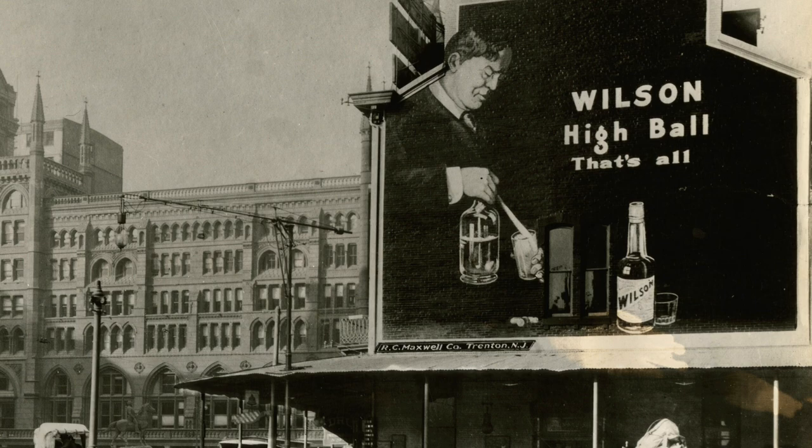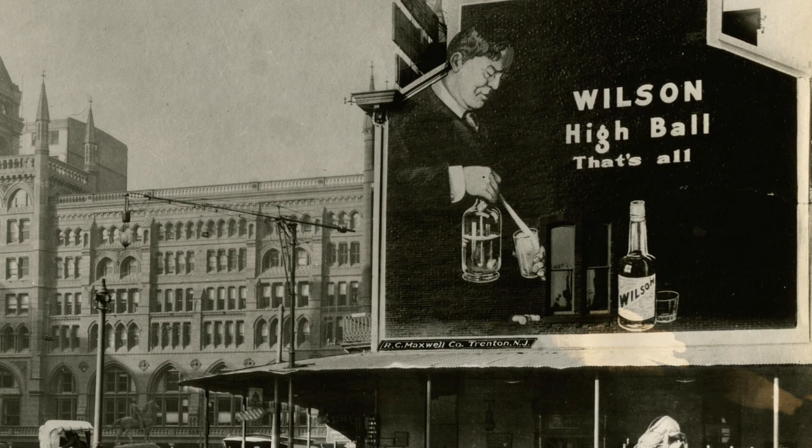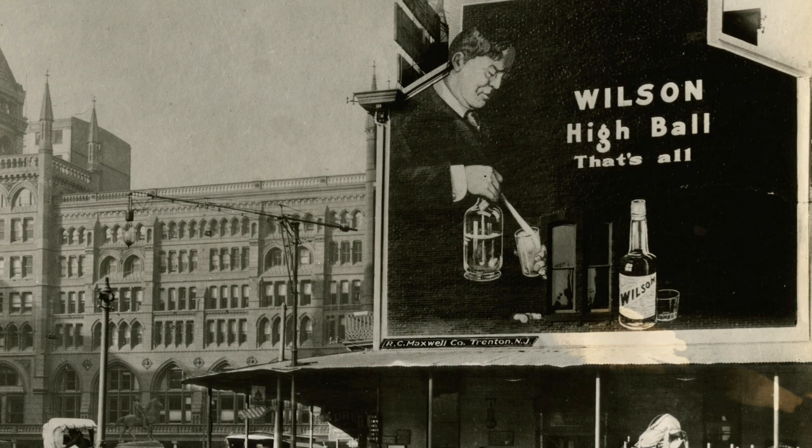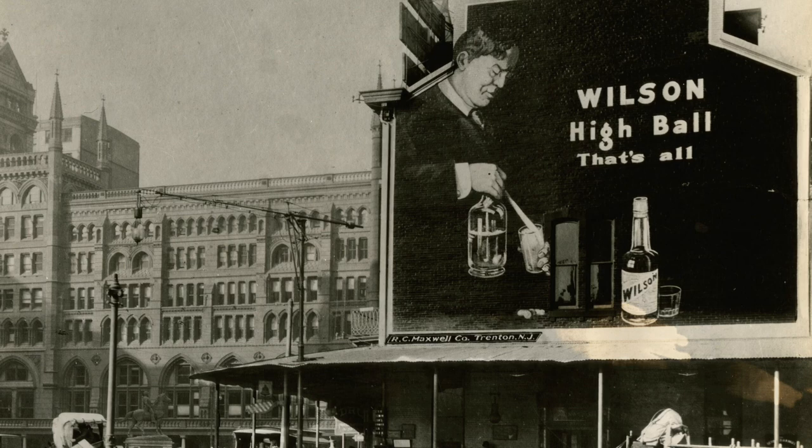Since I like looking at old photos, I often find myself at the Duke University website, which specializes in old-fashioned advertising. I'm mostly interested in the architecture and the cars, but this image kind of stuck in my mind. So I did some research on what this gentleman was preparing, which was called a highball. By the way, this is the Broad Street train station in Philadelphia in 1900.